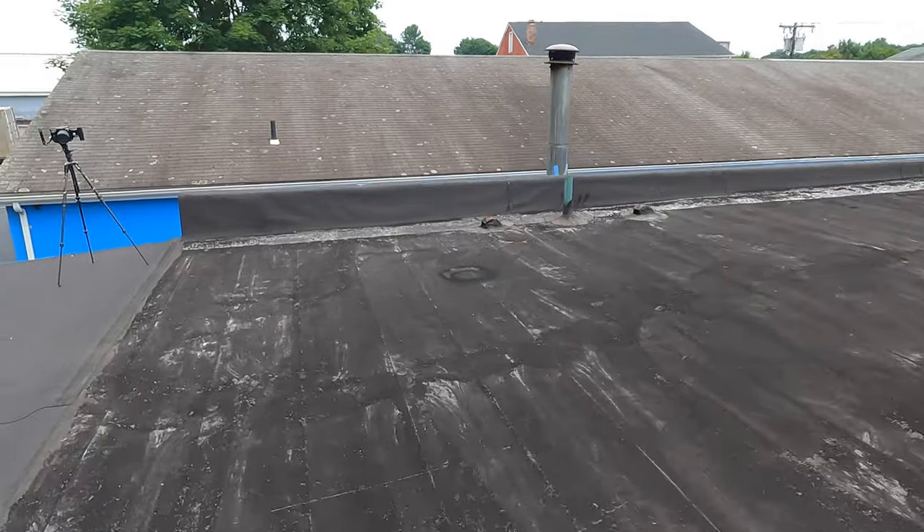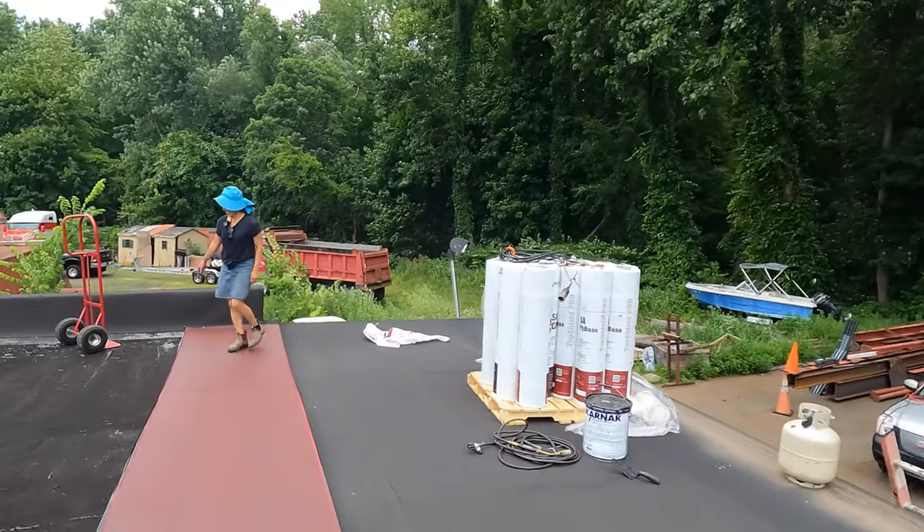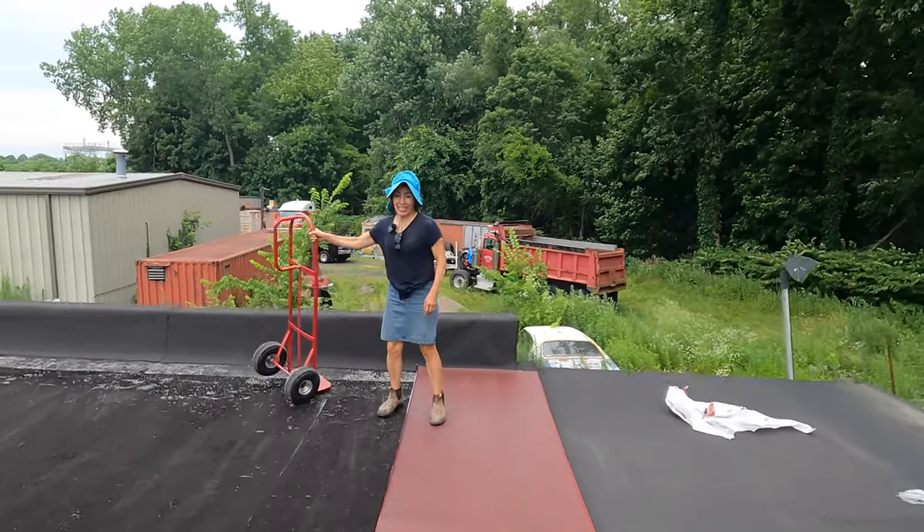I want to show you how to install this easiest roof. Only my wife and I will do it. Here's my wife — she's the prettiest one on the roof.